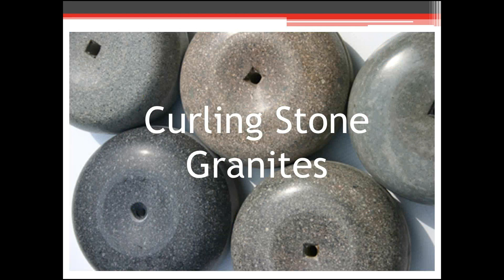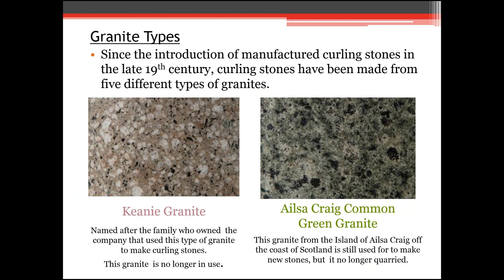So, curling stone granite — there's been about five different types of granite that curling stones are made from. The two I've listed are the Keeney Granite and the Ailsa Craig Green Granite. The Keeney Granite is characterized by being very pink in color with big white specks throughout. It's very rare and I don't see many come in anymore. Most clubs have traded them in because they're very large grain and very porous, causing flat spots on the strike band area.